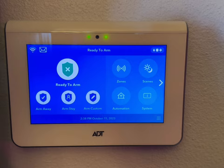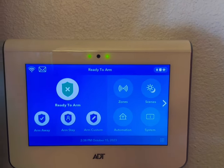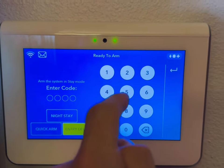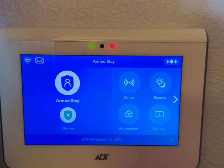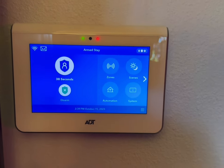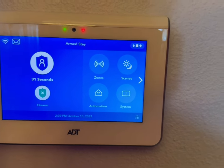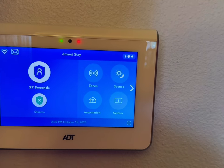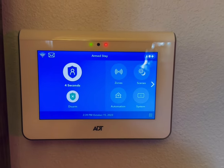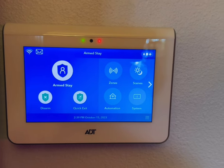If you are in the home and you're staying here, you're going to arm it — arm stay. I have the code set up to 1111 to make it easy, but you're going to put in your code. You put in your four-digit code, which is 1111 right now, and now it's arming stay. It's still going to count down 45 seconds because it doesn't know if you're leaving and someone else is in the home — you could be going to work and your wife or someone could be home. Now it's saying the system is arm stay.